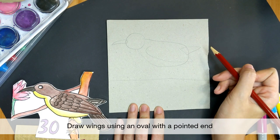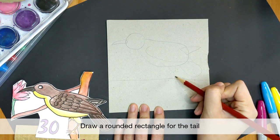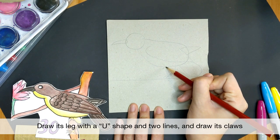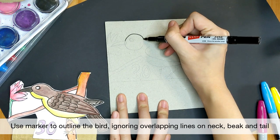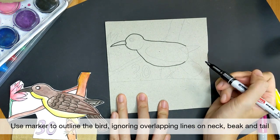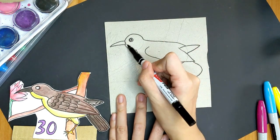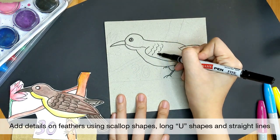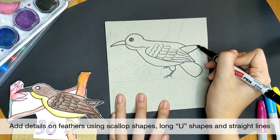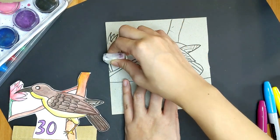Draw another wing with a V shape. Add a rounded rectangle for the tail. Finish off its leg with a U shape and two lines, followed by the claws. Next, use your marker to outline the bird, and again skip the overlapping lines on the neck, feet and tail. Let's draw the pattern on its feathers — it is scallop shaped with a longer U shape after. Finish off with lines and your bird is complete. You can also draw it reaching into a flower to feed on the nectar. Remember to erase the pencil lines.